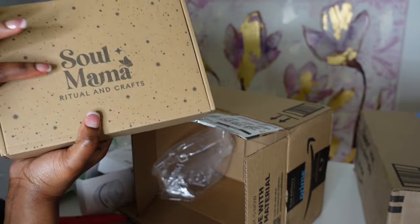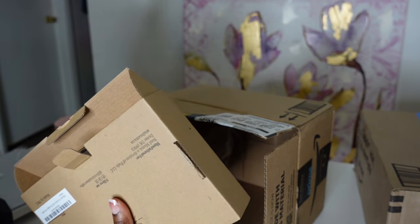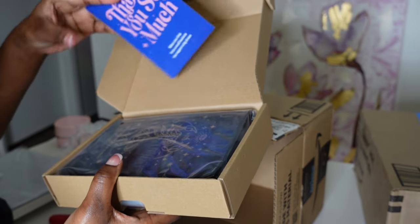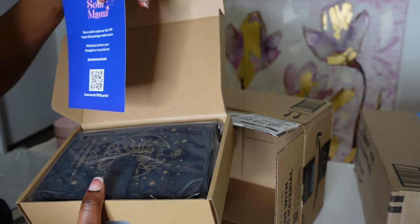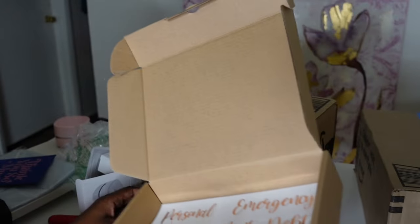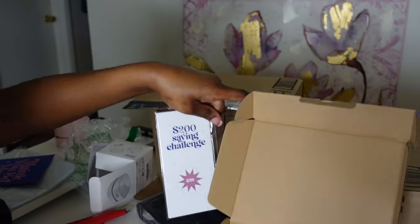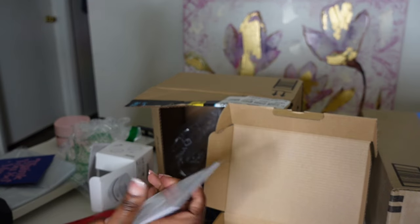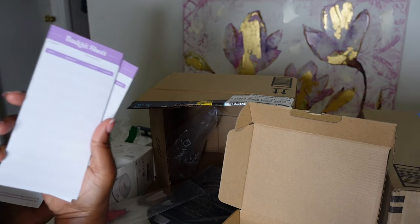And then we also got a zodiac binder from Soul Mama on Amazon. I wanted to open these packages so bad — I was gonna just show you everything, but I wanted you to hear my reaction. It says 'Thank you so much, when you shop for a small business you support a big dream.' And here's the binder — it has a 200 saving challenge in here, and it was only like $15!